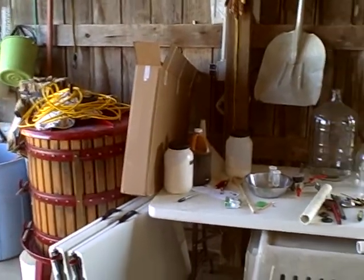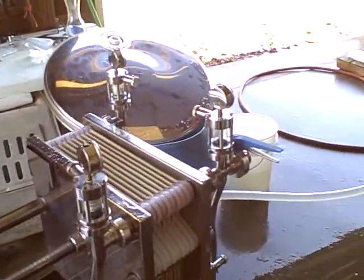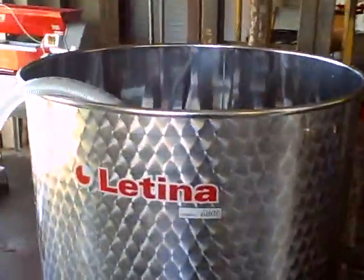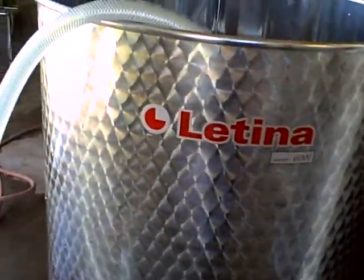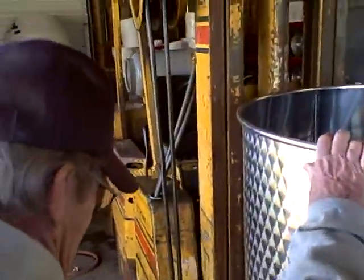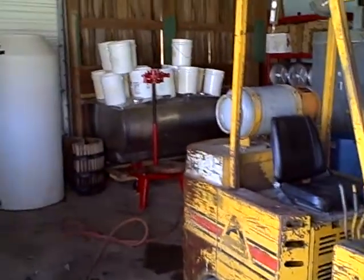Well, most people would probably find this very interesting, but it looks like a lot of work. It's a lot of work, right? Clean up is a lot of work, getting everything sterilized. What do you do with this big forklift? Well, we need that to move these tanks around. When we rack wine we have to raise it up — rack it from one tank to the next. You just have to do that three times.